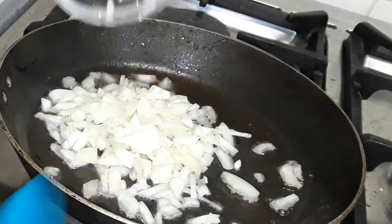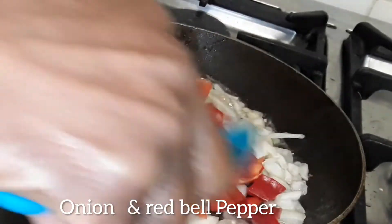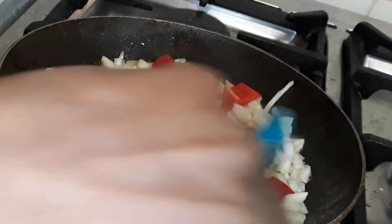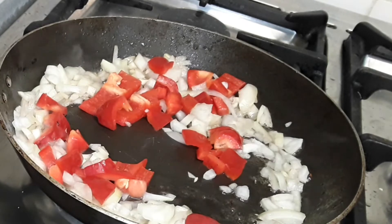We add our onion and our bell pepper and let them soften for about a minute and a half to two minutes, then we add our mushroom.